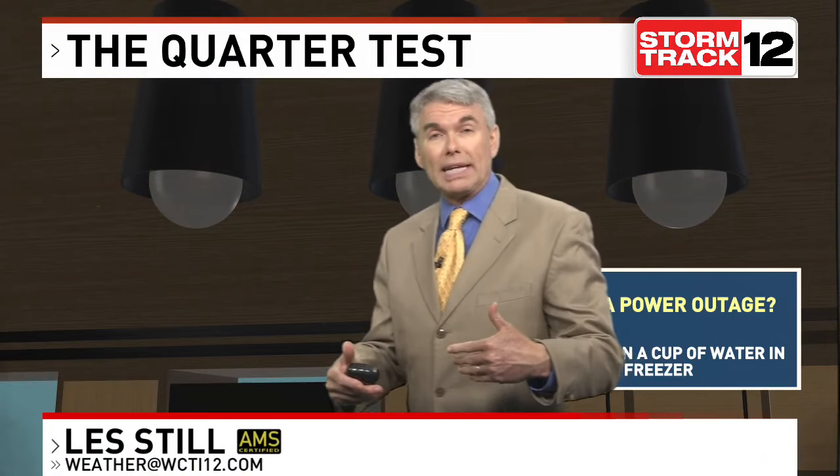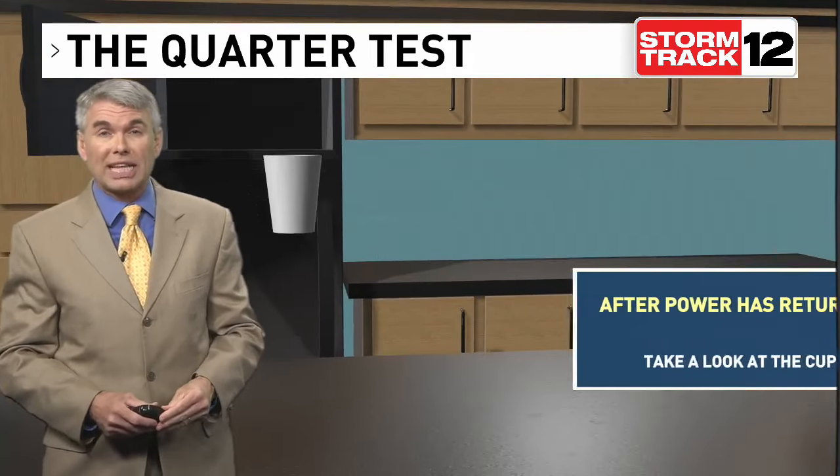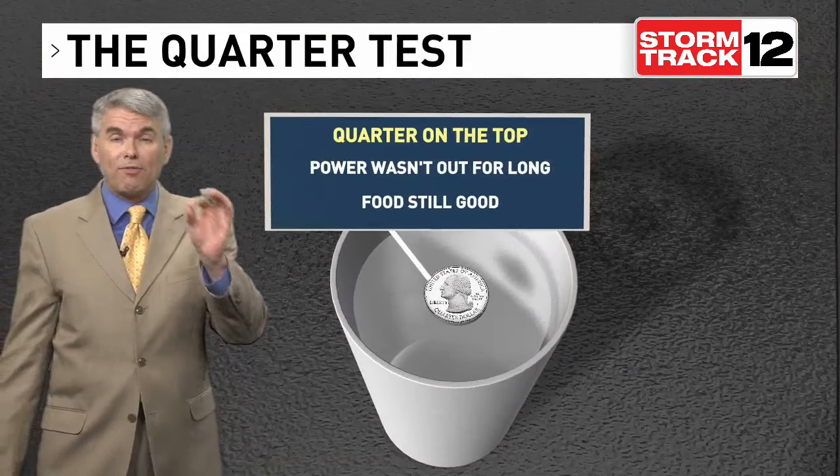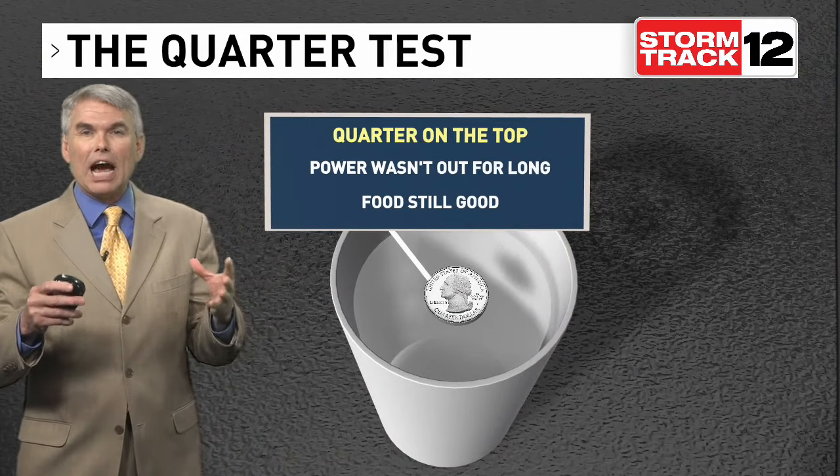Here's a neat tip I learned a couple years ago. If you are expecting a power outage but want to know when the power comes back on — if you're not there and how fresh your food in the freezer could be before the power goes out — take a quarter and freeze it in a cup of water.